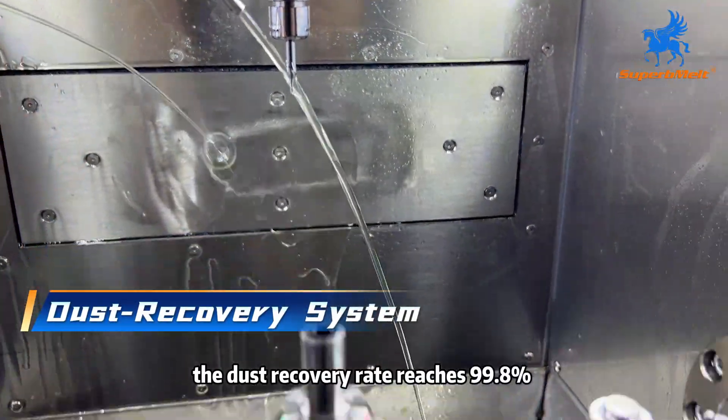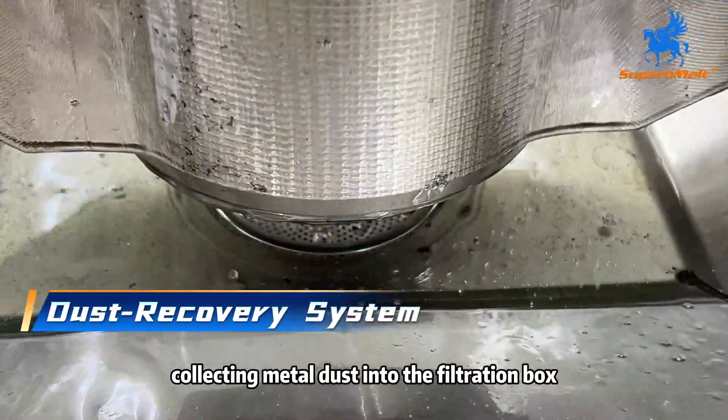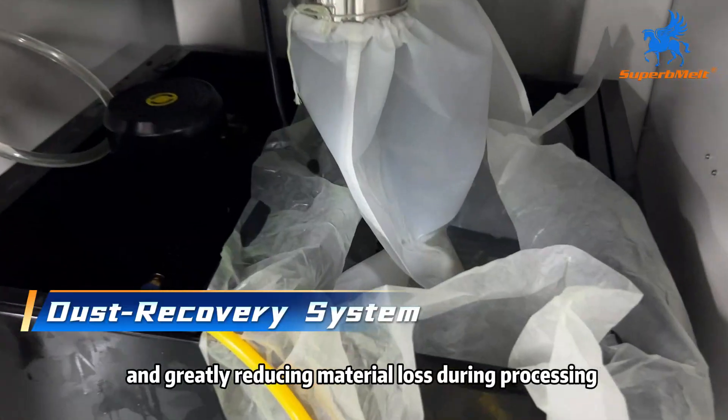The dust recovery rate reaches 99.8%, collecting metal dust into the filtration box and greatly reducing material loss during processing.